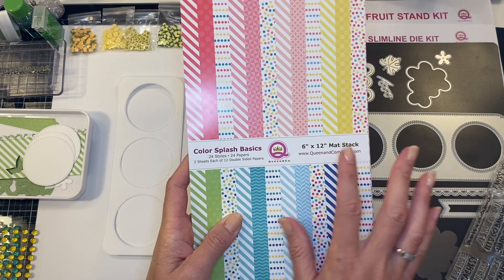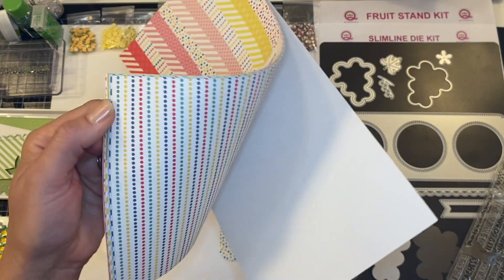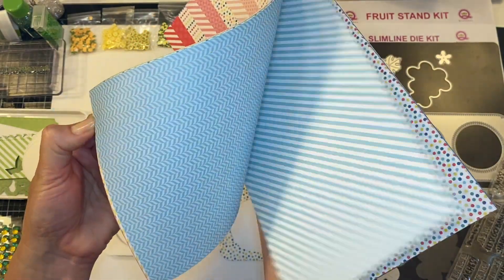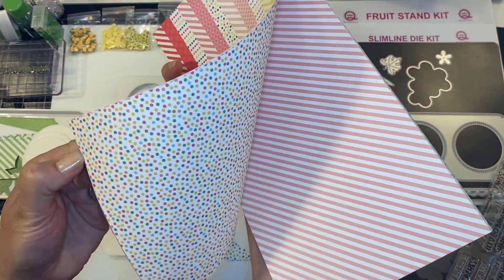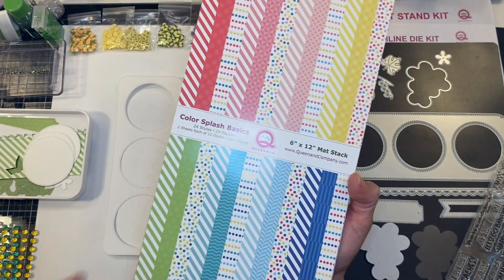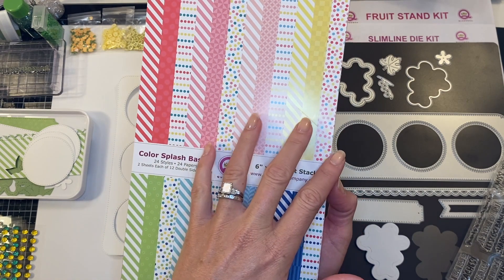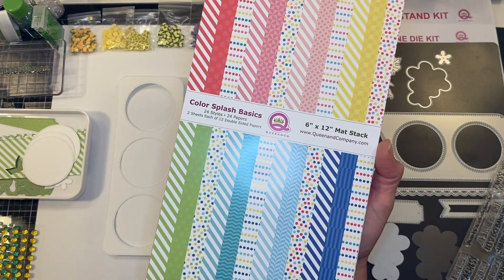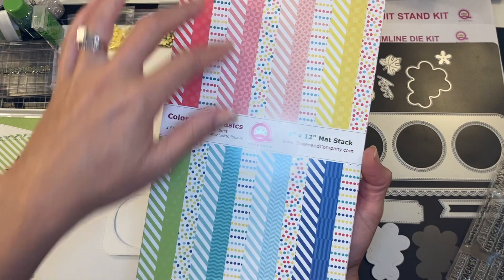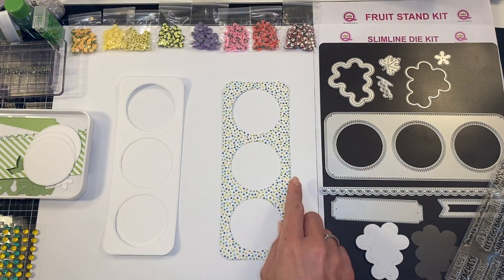I am using the 6x12 color splash basics. This paper is double-sided — absolutely beautiful, different patterns, different color combinations, and they all work so nicely together. I love the transition between the colors where they've added different circles to create a new color palette, so you can see they all coordinate very well.